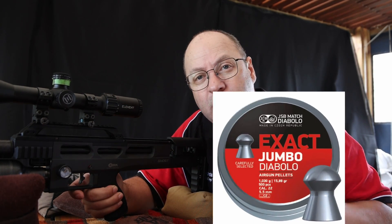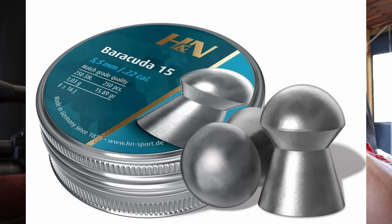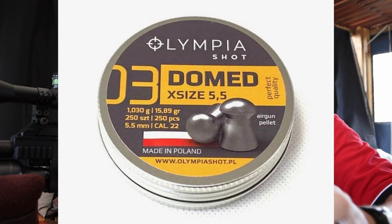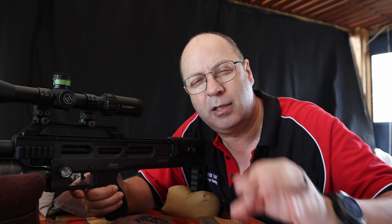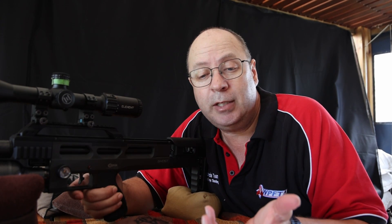The four 15.89-grainers that I've selected are the JSB Exacts, the H&N Barracuda 15s, the Olympia Shot Dome, and the H&N Terminator — because I just love these Terminators. They punch such a nice little round hole in the target, so it's easy to spot. That's the exercise for today.